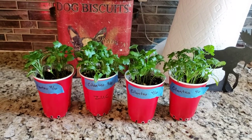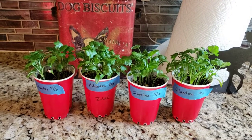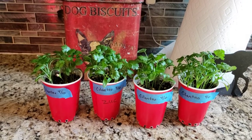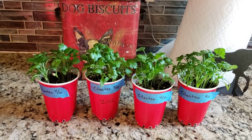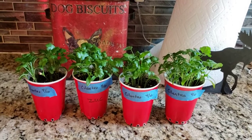After I soaked them, I used a little strainer to drain them off, then I put them in the cups and covered with about a quarter inch of seed starting soil over the top. And you can see they're doing great.